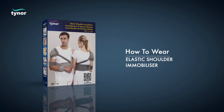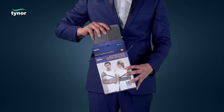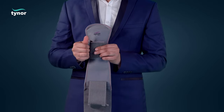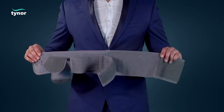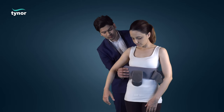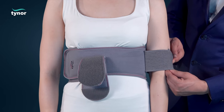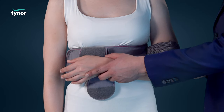Now let us see how to wear the elastic shoulder immobilizer. Open the elastic shoulder immobilizer. The chest band is encircled around the upper torso of the patient. Wrap the arm and the wrist of the affected side of the patient.